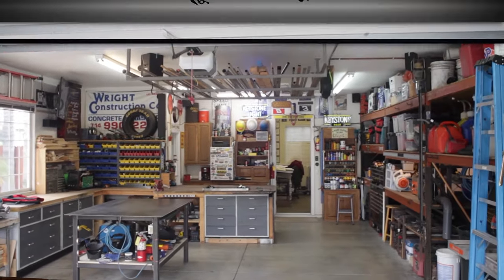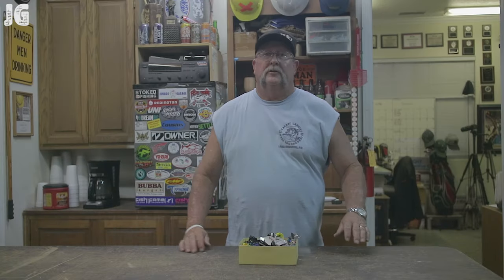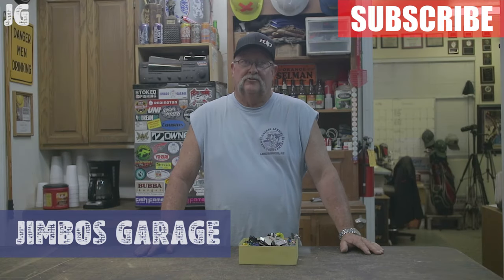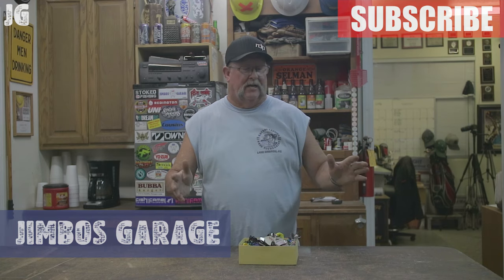Welcome to Jimbo's Garage. Good afternoon everyone and welcome back to Jimbo's Garage. Over this last weekend I had some friends and family over here in the shop.